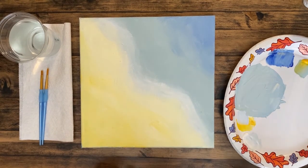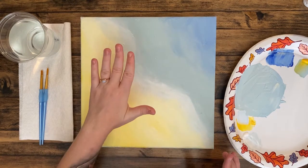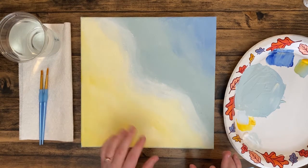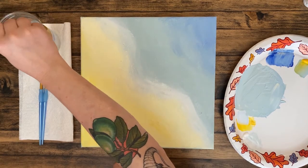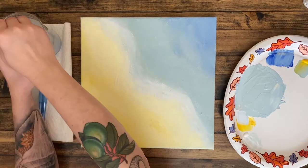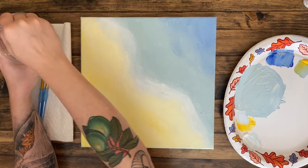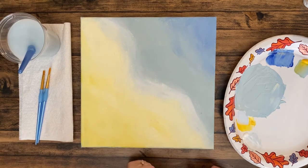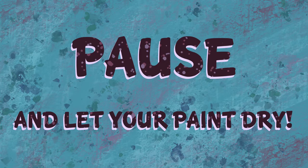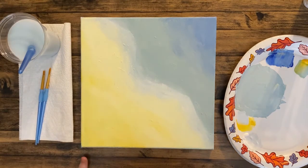This is a good place to pause and let this dry completely before the next step. Remember to put your brush in the water and get some of the paint out — this paint will dry quickly and will gum up your brushes if you don't keep them clean between each step. We'll pause here and come back when this is all dry.